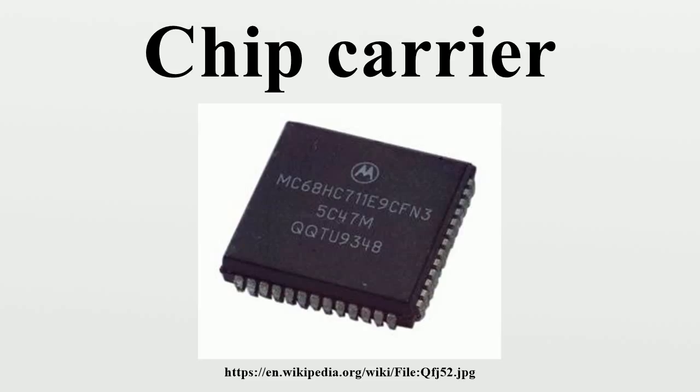Sometimes the term chip carrier is used to refer generically to any package for an integrated circuit. Types of chip carrier package are usually referred to by initialisms and include BCC.